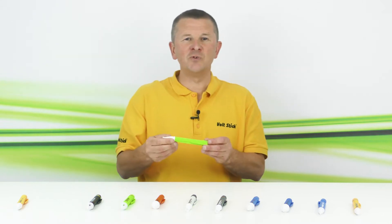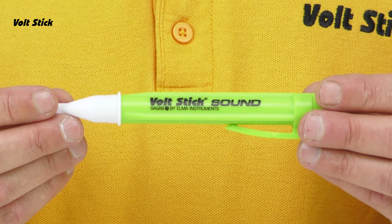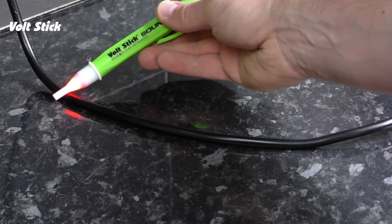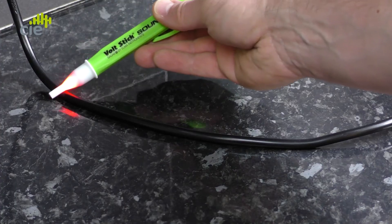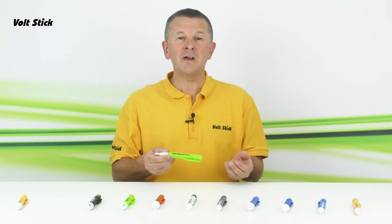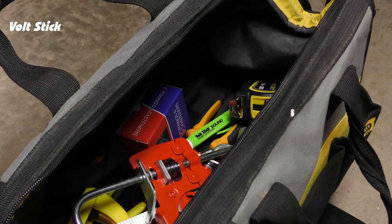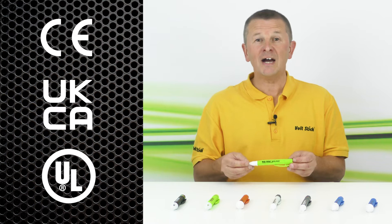The next Volt Stick is the Volt Stick Sound, also designed for electricians and engineers working on 230 volt circuits. It doesn't just have a visual indication — it also makes a sound when it detects a voltage, which is why we call it the Volt Stick Sound. The audible indication is useful when working in conditions that make it difficult to see the tip light up, such as very bright conditions or testing out of sight behind a cupboard. The green colour also makes it easier to find if dropped. The Volt Stick Sound has CE, UKCA, and UL certification.